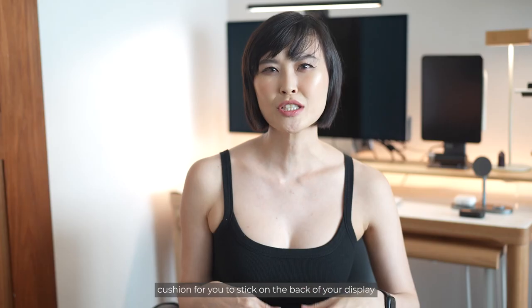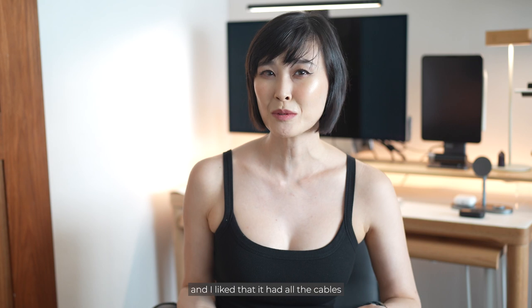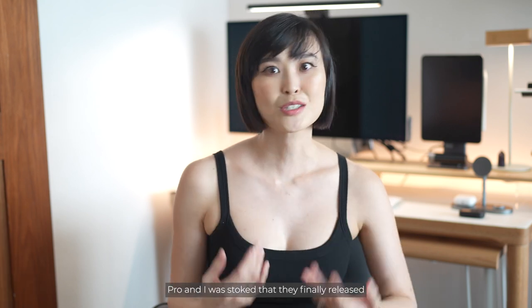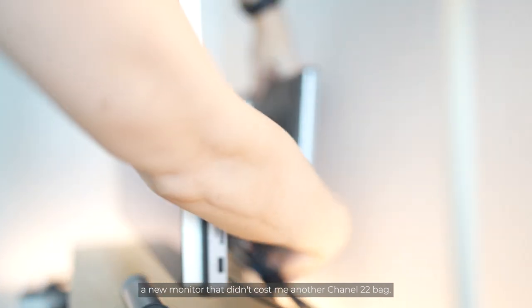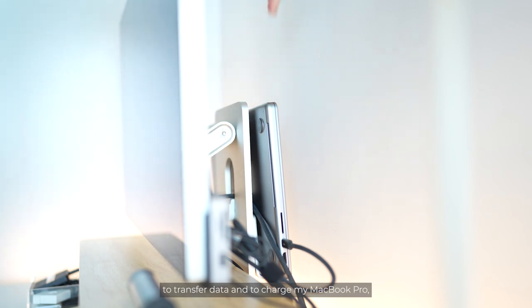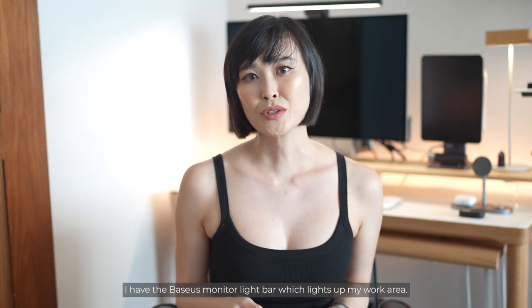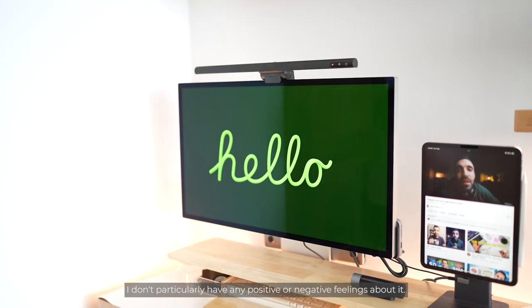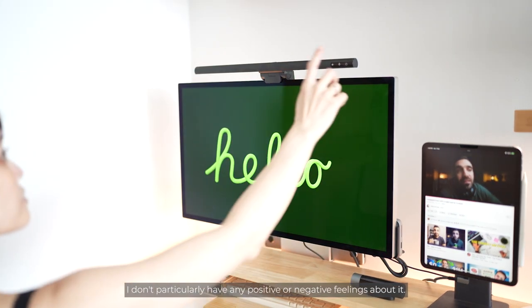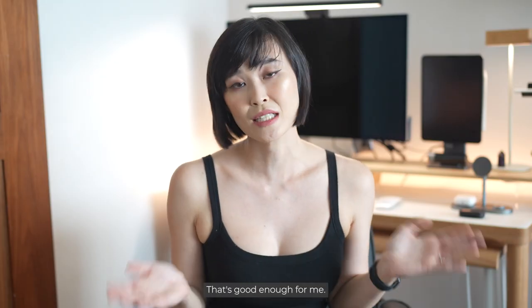I absolutely love the Studio Display. I used to have a Thunderbolt display and I was stoked that they finally released a new monitor that didn't cost me another Chanel bag. With the Studio Display, it's just one cable to transfer data and charge your MacBook Pro, and it keeps the whole desk setup looking very minimal with very few wires. Over the Studio Display, I have a Baseus monitor light bar which lights up my work area. It has three colour settings, it doesn't flicker, and it works — that's good enough for me.